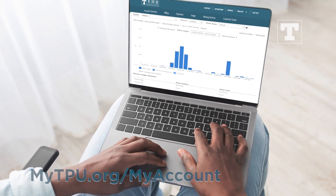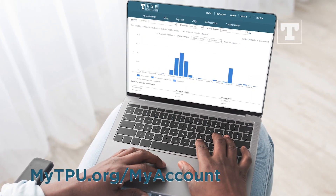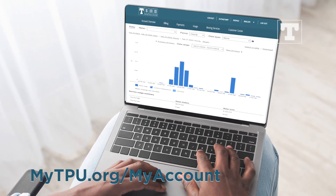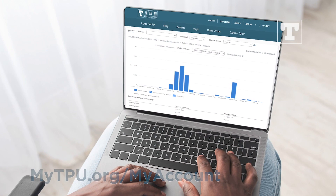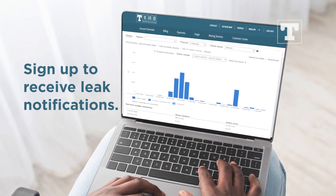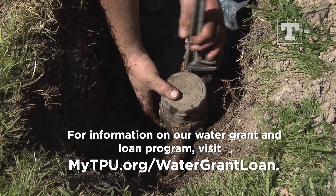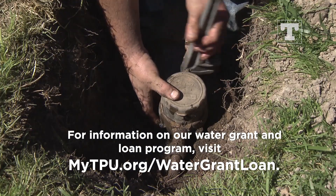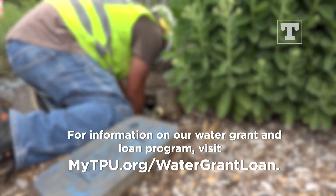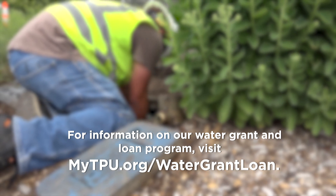You can monitor your hourly water use by logging into your mytpu.org account. After logging in, select the Usage tab at the top of the screen and then select your meter number in the drop-down to view your usage. You can also sign up to receive leak notifications. We offer a water service line grant and loan for financial assistance to help replace a residential exterior water service line. Visit mytpu.org/water-grant-loan to learn more.